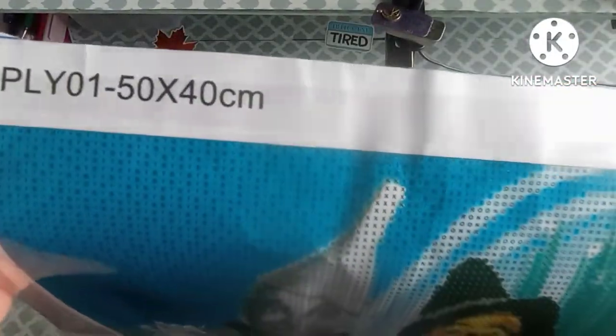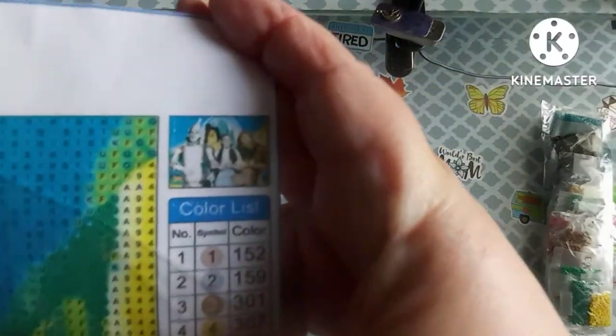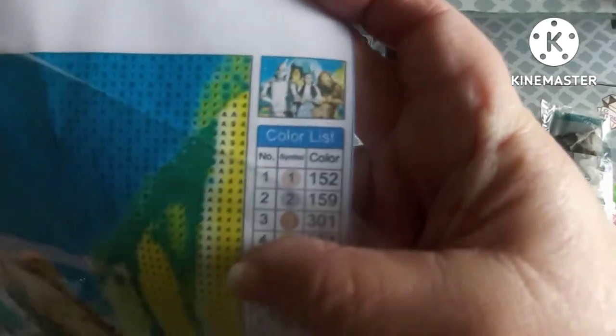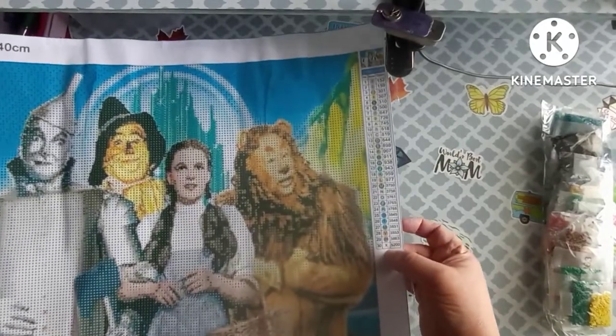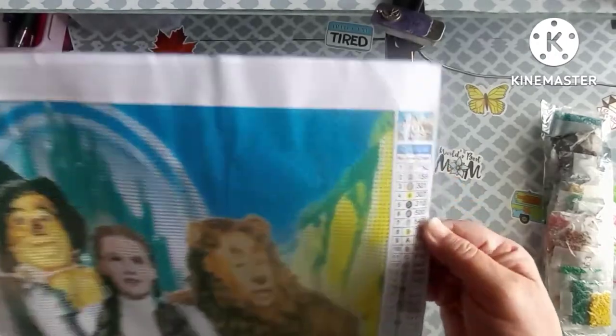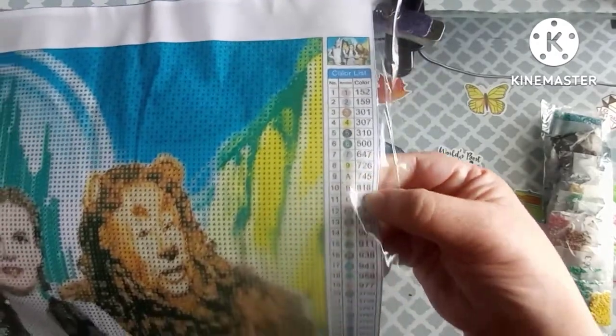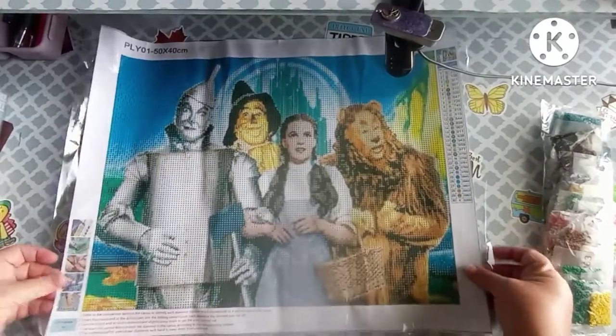So it is a 50 by 40 centimeter canvas. Here's the thumbnail — hopefully I've got that in frame. It is a Wizard of Oz canvas and there are 30 colors. It does have the DMC numbers listed and it looks like it's all numbers and letters.